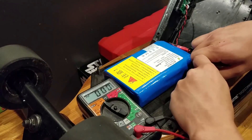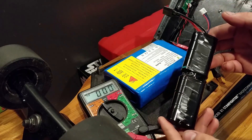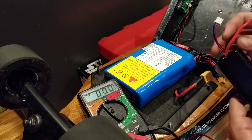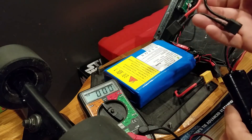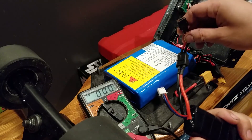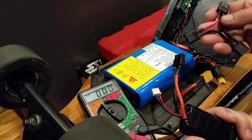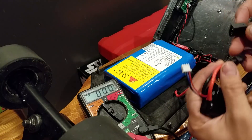What I've done was I've made a 2s2p battery out of 18650 cells and I also made this little adapter here that will tie these two batteries in with the 10s2p battery that comes with a Meepo board to make it a 12s2p battery, and I want to see if that would work.